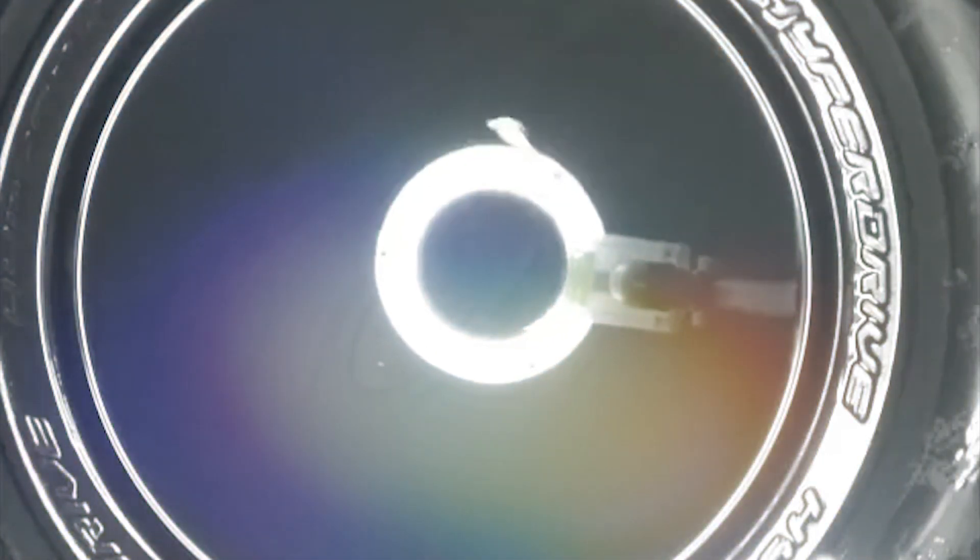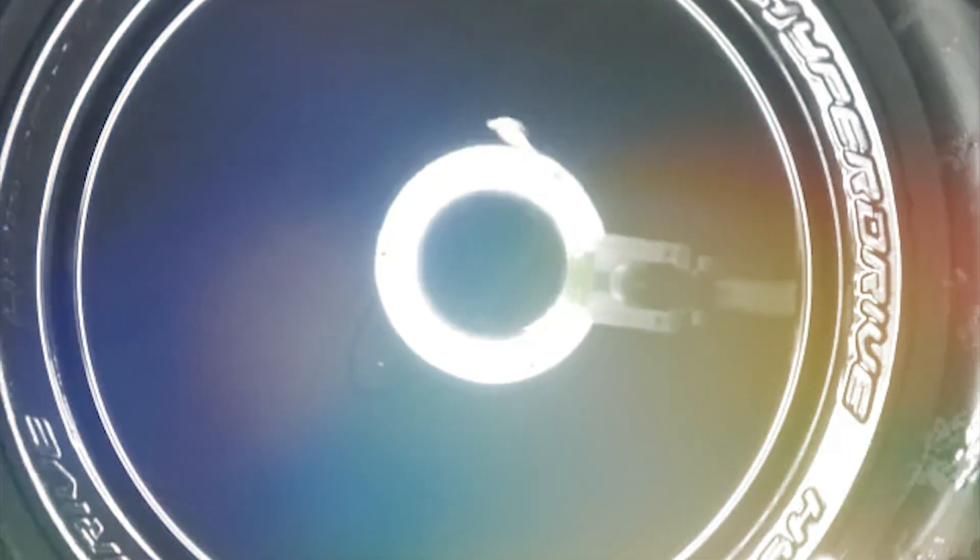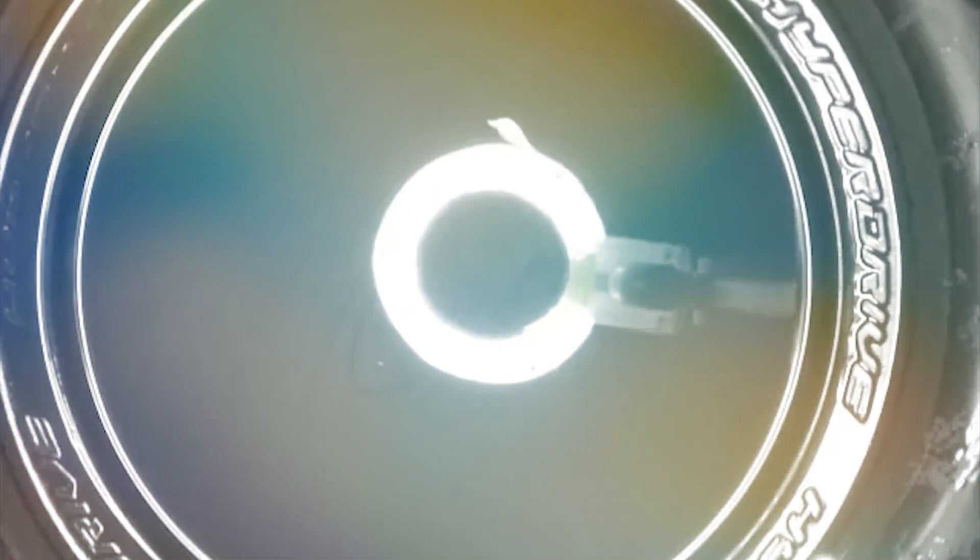We're going to be looking at a video of a cymoscope, which is a device for visualizing sound by causing a membrane to vibrate, shining lights on the membrane, and usually on top of that membrane is just some water. You essentially vibrate the water and the lights help you form an idea of three-dimensional space with it.